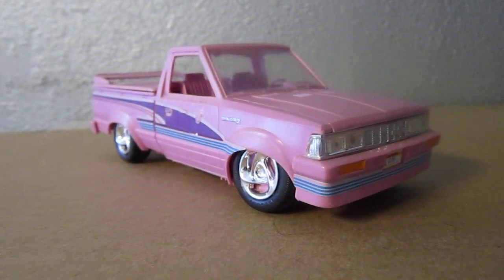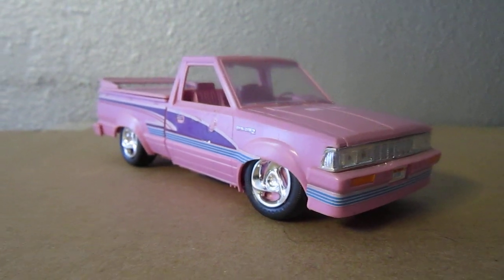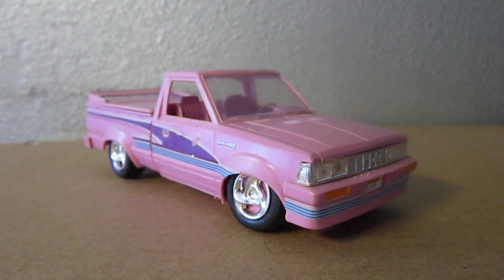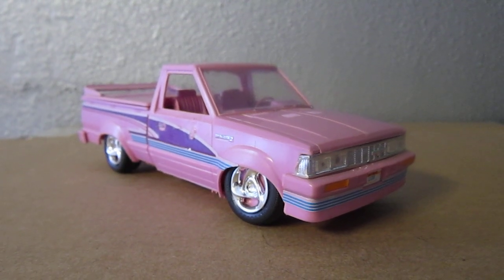Hey, what's up guys. This is going to be a before and after on this model truck. This is a Datsun truck — I'm not too sure of the year, it's around '75 or '76, around there.